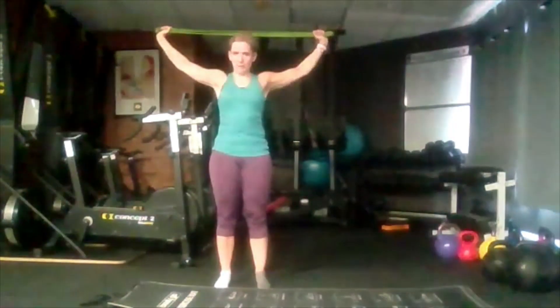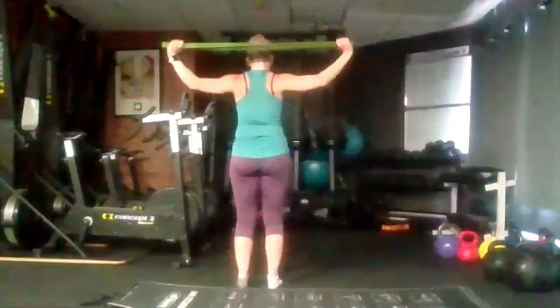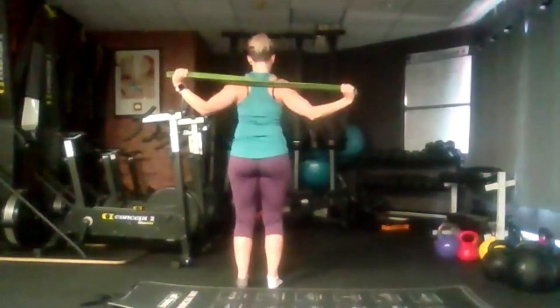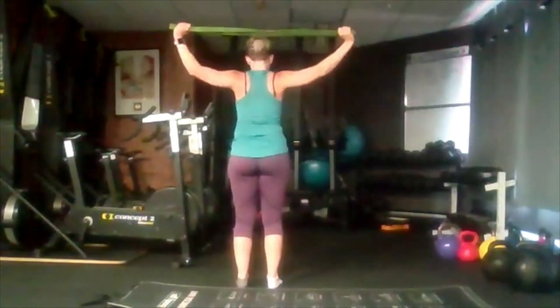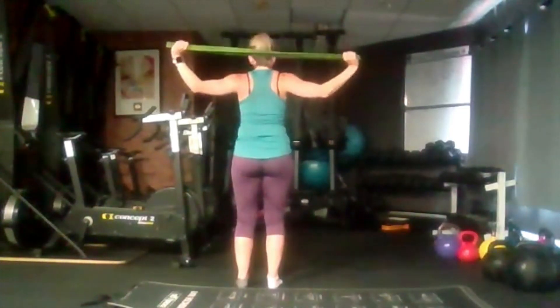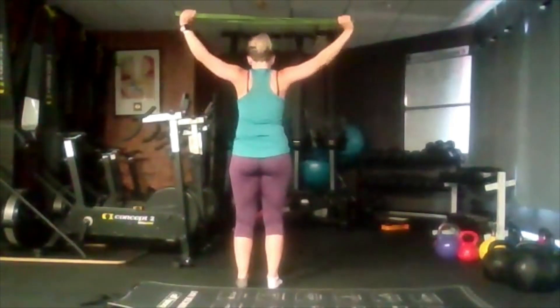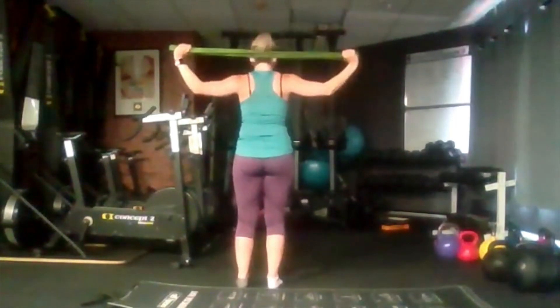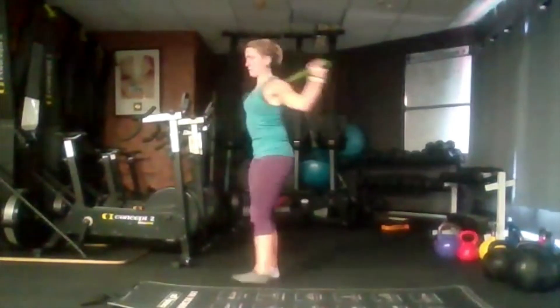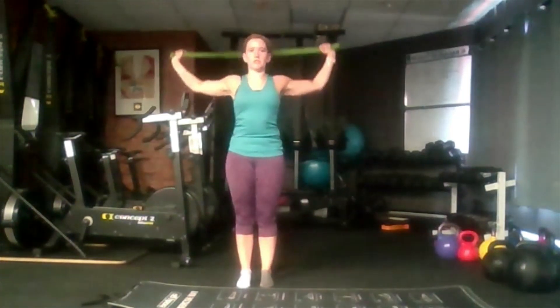We're going to hold the band in front. Pull it apart as much as you can. If you have a broom or a brush, you can do it that way. We're going to raise up, then pull our elbows down to our side and push back up — pulling through those shoulder blades down and back up. Now pull behind our head, squeezing right down, pulling the band apart as we do so. Moving through our shoulders here, down and back up.